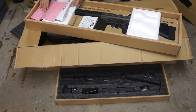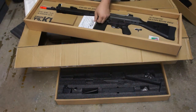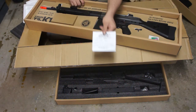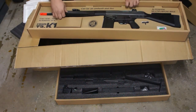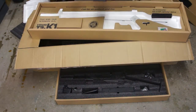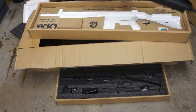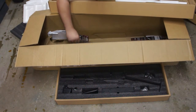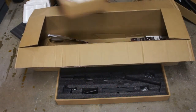Now we have a JG G3, shooting 387 feet per second with a .2 gram BB. I guess there's a little adhesive strip that you can attach that accessory to. And as per usual, they put all this random literature in there for new players.